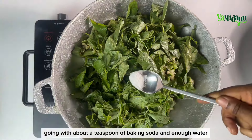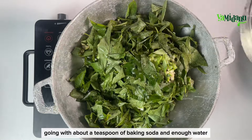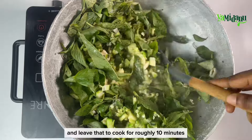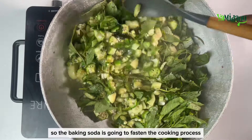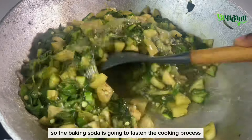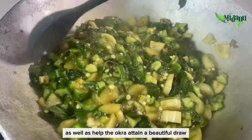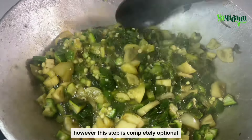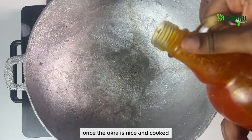I'll transfer all of that into my cooking pan, going with about a teaspoon of baking soda and enough water, and leave that to cook for roughly 10 minutes. The baking soda is going to fasten the cooking process as well as help the okro attain a beautiful draw. However, this step is completely optional.